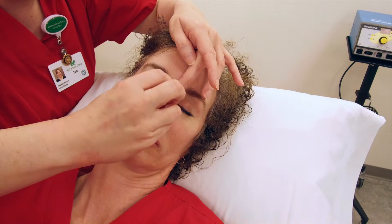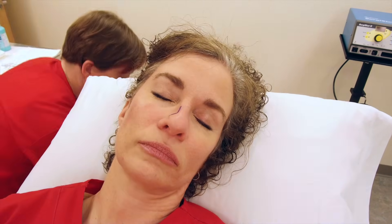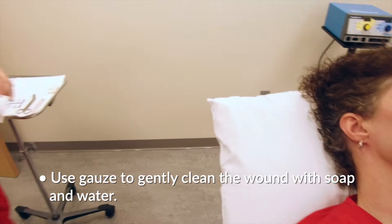For demonstration purposes, our incision has been marked with a pen. After removing the bandage, gently wash the incision line with soap and water.